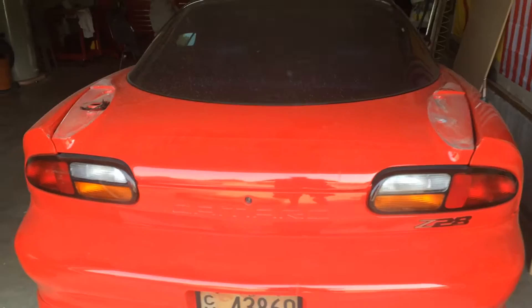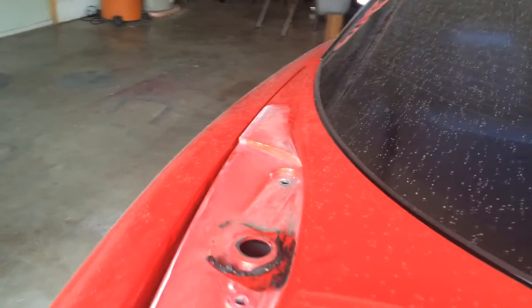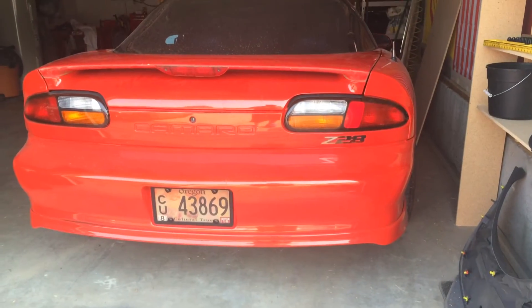And this is what the bare camera looks like. Just need to get it cleaned up and a little bit prepped, then throw a regular Z28 spoiler on that I have sitting right over here. And that's what the final result looks like.